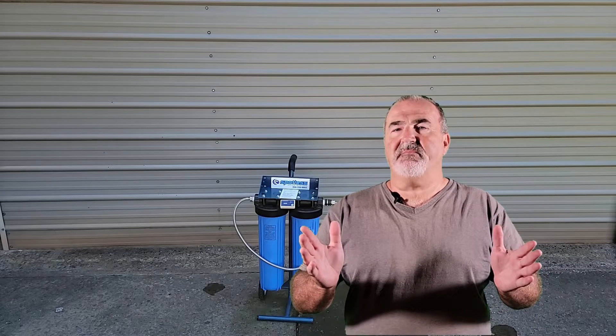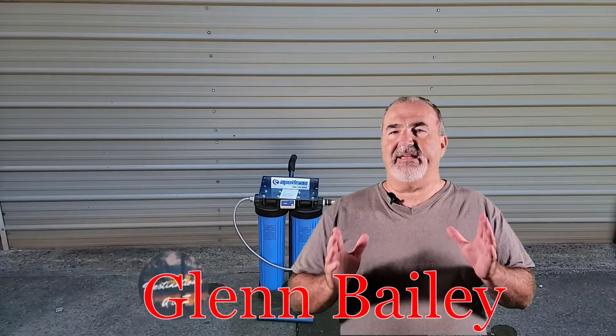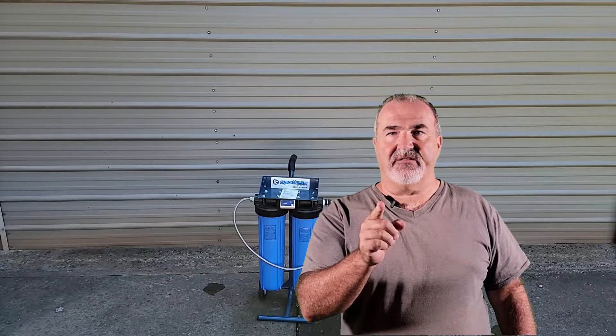Welcome back to another video from Destination J to Z. As promised, I'm coming back to show you how to convert your CR Spotless system to make it more efficient, so you don't have to change your resin as often and it will cost you less money. Let's get started.